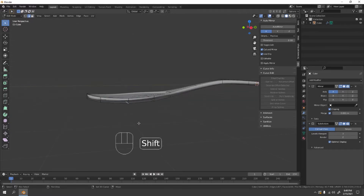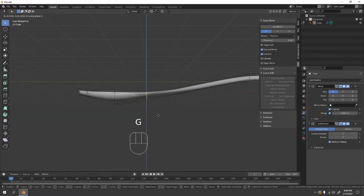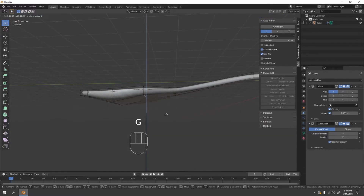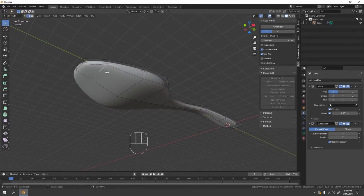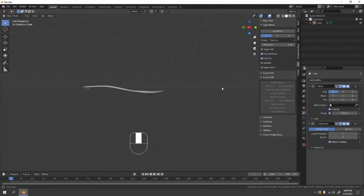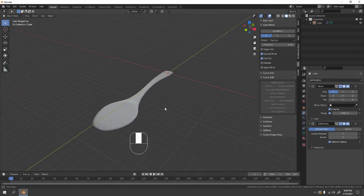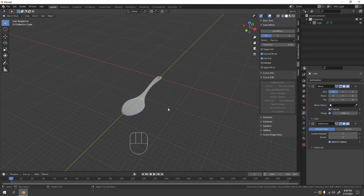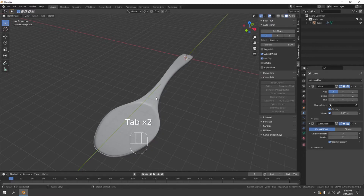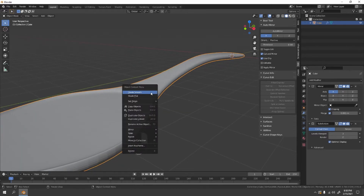Go to Edge Mode and grab some edges here to fine-tune the shape. Adjust them to your liking. It might look a little liquidy but there are lots of spoon shapes — this is just my shape.